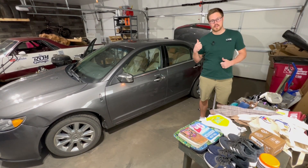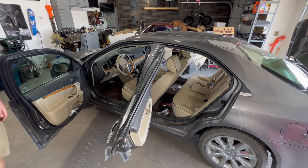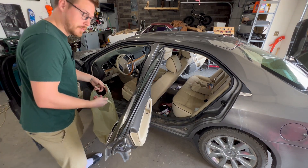Now you're going to want to grab either a garbage can or a garbage bag and start grabbing that garbage out of the car before we vacuum to see how much we got. I think I'm going to need a bigger bag.